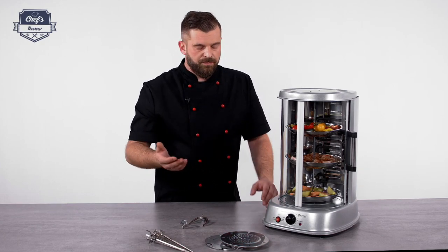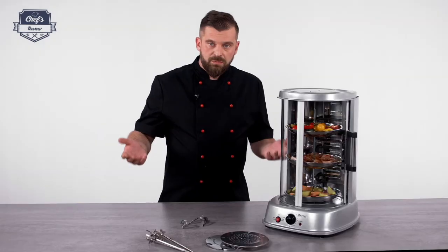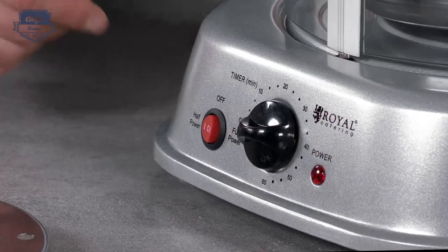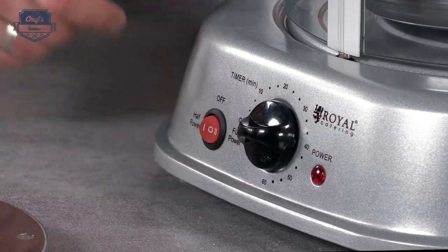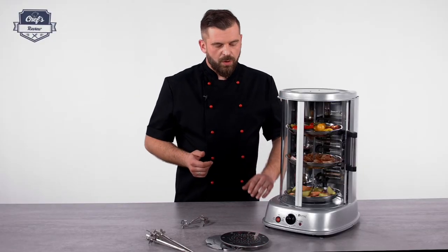Why would you need this? Well, some dishes require lower temperature and can burn easily, so you turn it to half power. Also, if your business is let's say slow in the morning and you don't need that efficiency, you can turn it to half power and save some energy, therefore save some money. When you get busier you can turn to full power and get all 1800 watts working.